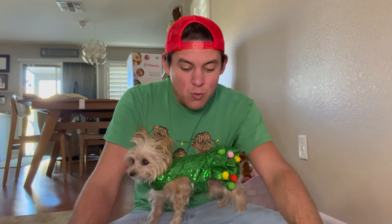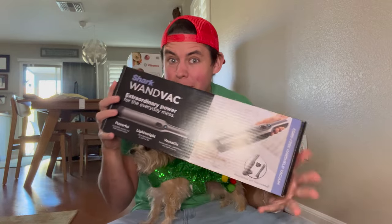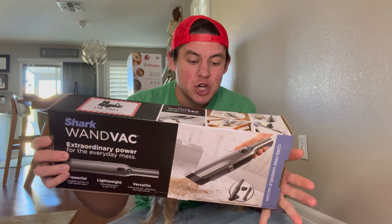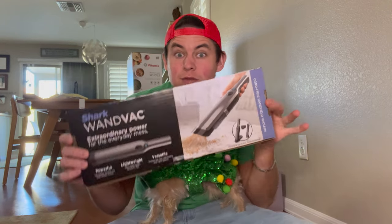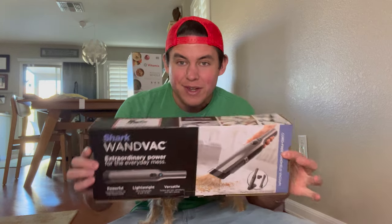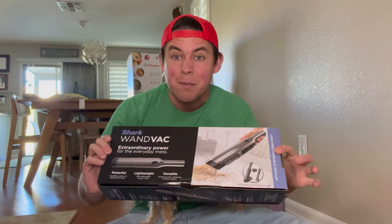Hey there, I'm Luke the Cooking Camper along with Zena the Glamper Camper. It is Christmas and this year we started a new tradition of opening presents yesterday. So now we got a present from Mr. Cameraman. He did already open it, but we are going to do an unboxing for him. This is the Shark Wand Vac. We are very excited to use this in the Bronco for cleaning up off-roading messes and in the camper cleaning up camping messes.